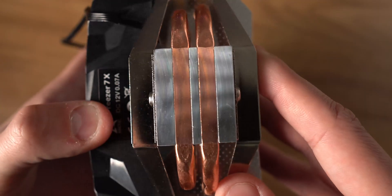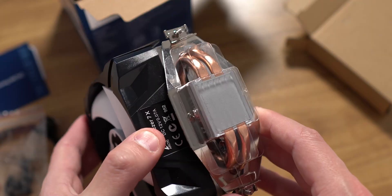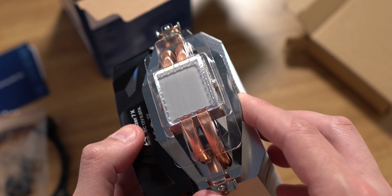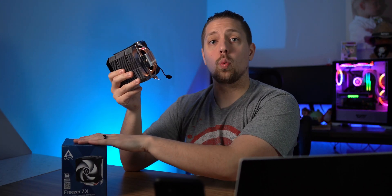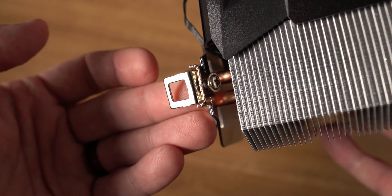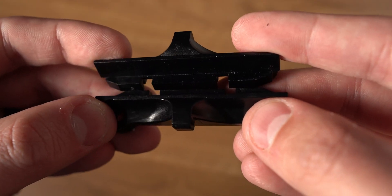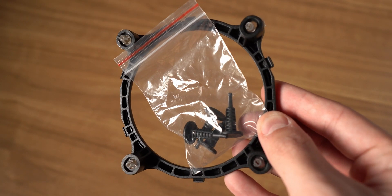Moving to the very bottom, you have your cold plate with two copper heat pipes extending off of it. When you first get the cooler you'll see it has thermal paste pre-applied — that's why it doesn't come separately in the box. You also have these little hinges on the side to allow you to mount it to whatever platform you're using. On AMD you mount to the black retainers on your motherboard, and on Intel there's an adapter you tighten these down onto.